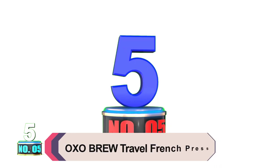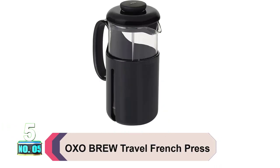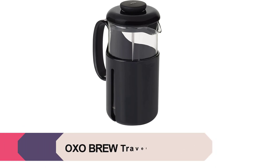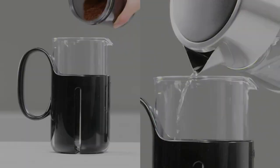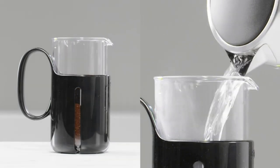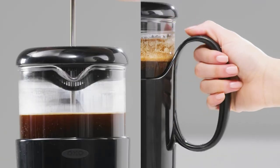Product number 5: OXO Brew Travel French Press. We recommend the OXO Brew Venture French Press for car camping with a large, coffee-loving group. The Venture uses a shatter-resistant carafe, is relatively lightweight, and brews up to 8 cups at once. Bonus — it's BPA-free.